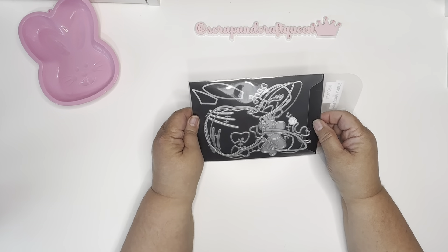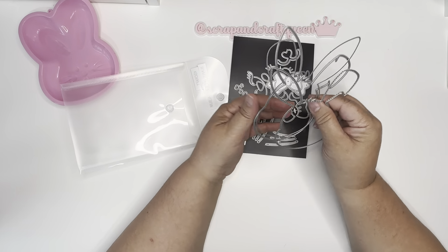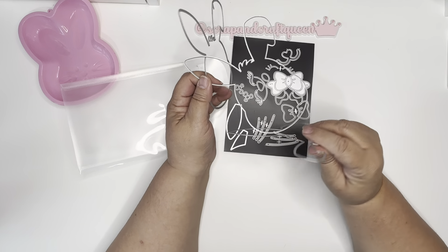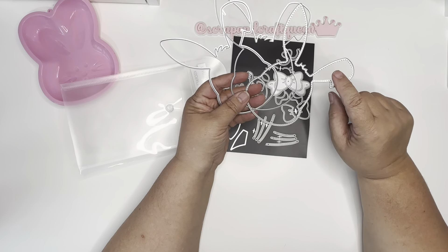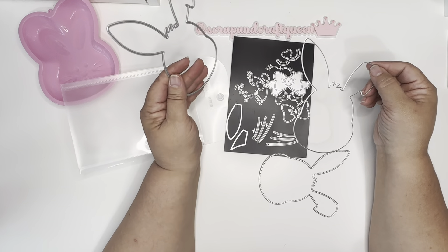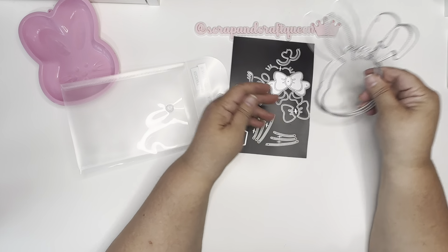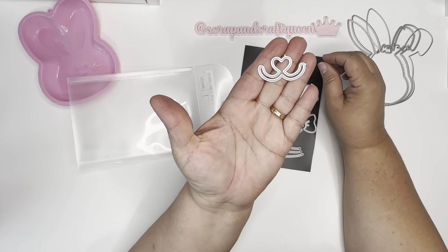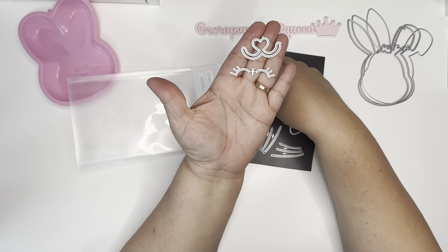I wanted to share this die from KS Crafts — it's the bunny album die. As you can see, I've been working with it. There are three main parts: the layering part, the part you cut your craft paper with, and the backing. Then you also get the cute lips and these eyelashes.